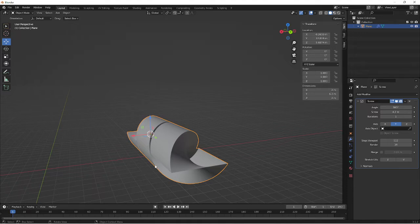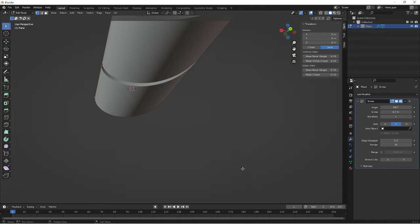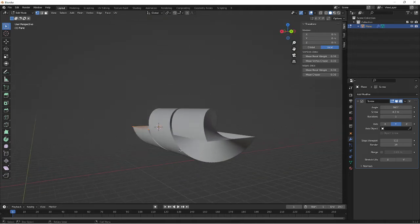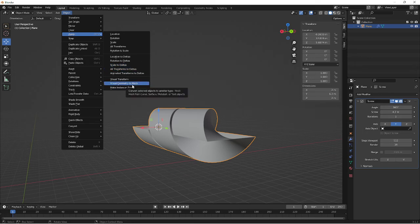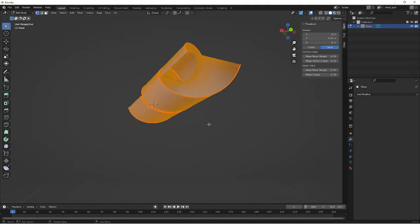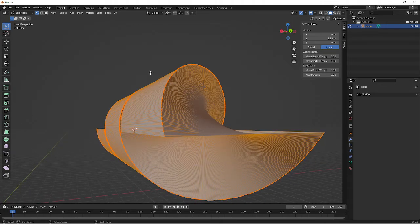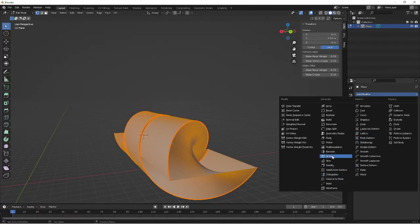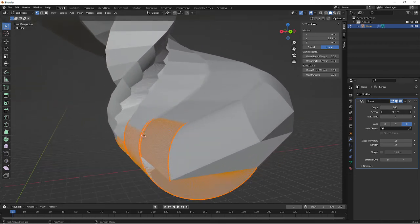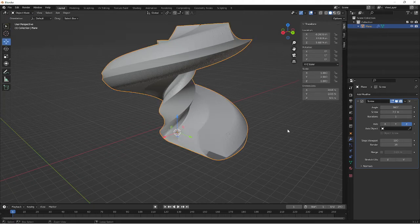When you go into edit mode by pressing Tab, you'll see that the original vertices are the only thing that exists on this mesh, which means you can't really play around with it directly. But here's the trick: press Tab, go into Objects, and apply the visual geometry to the mesh. You'll end up with probably thousands and thousands of vertices. If you don't actually need to do this, don't do it — only do it if you really need to manipulate it afterwards. You can remesh it, but note that the screw modifier gets deleted. If you add a new screw modifier after that, it goes completely insane with its shape.